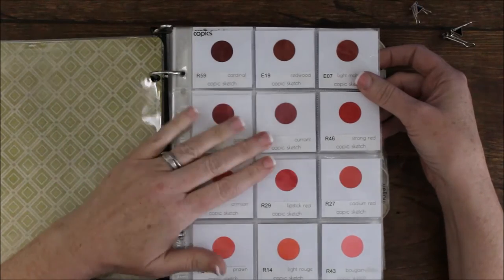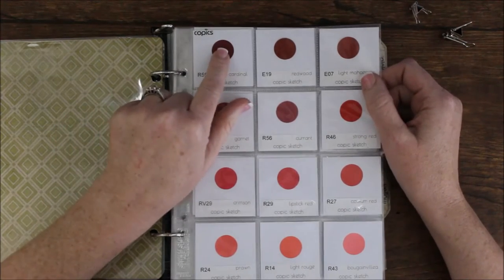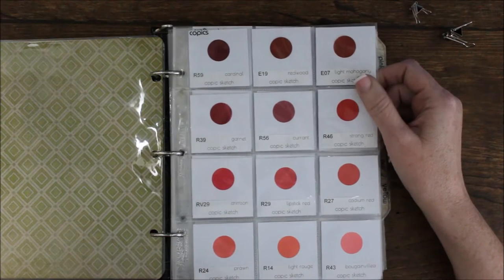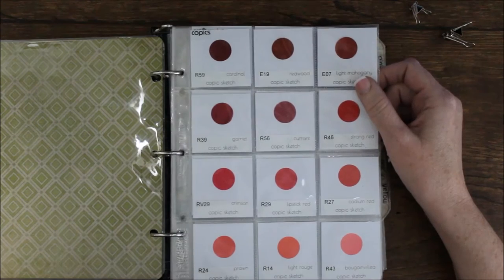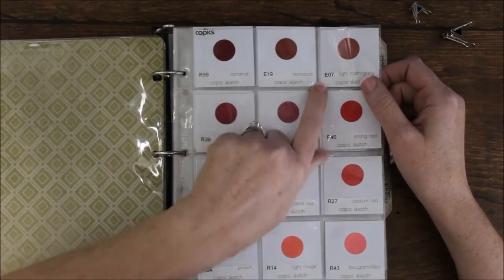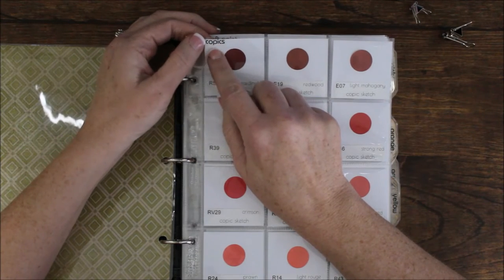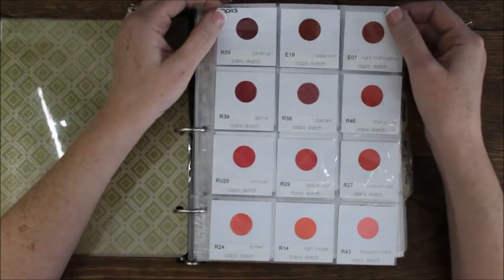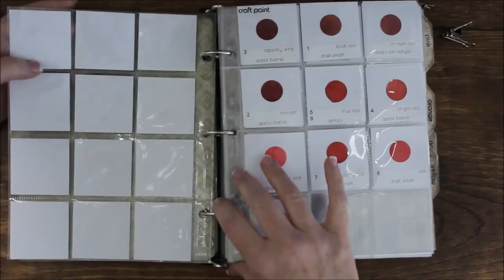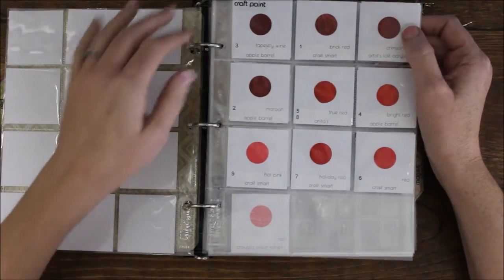I want to show you how I've organized them by type. When I first did this I just did dark red to light red, regardless of whether it was glitter, Copics, or distress markers. Then I realized I don't work that way — I tend to use all my Copics at one time, then all my distress markers. So I reorganized by type. I've started with all my Copics together, and I print a little label on clear tape from my label maker that says Copics. I try to leave a little room to grow — there are a lot more Copics in red that I don't have yet.